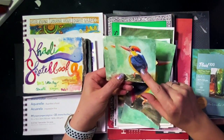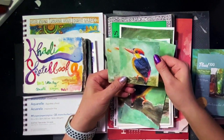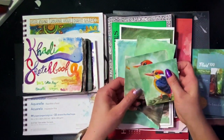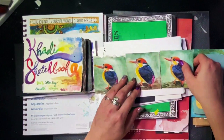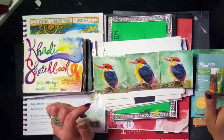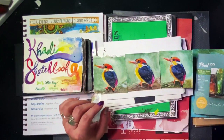Does the watercolor bleed when you paint on the surface of this paper? No, it doesn't. It has a nice wash — if you're doing a color wash, it's very nice. All three of these — the wash was actually quite nice. It went down very evenly. It didn't absorb in weird spots. It was great.